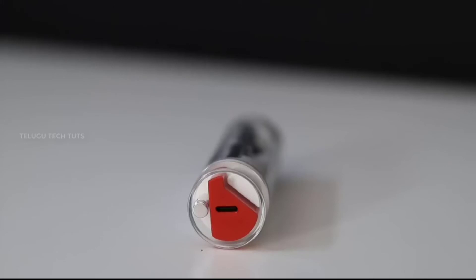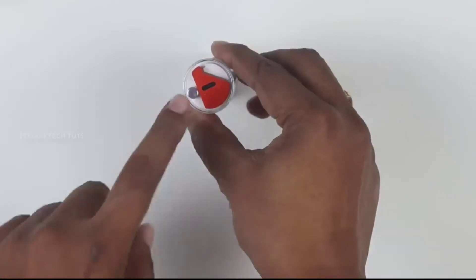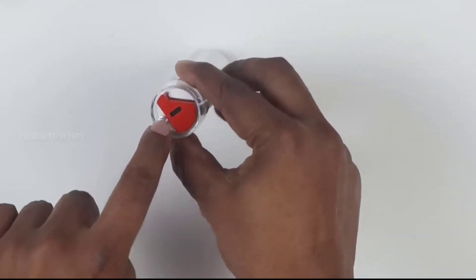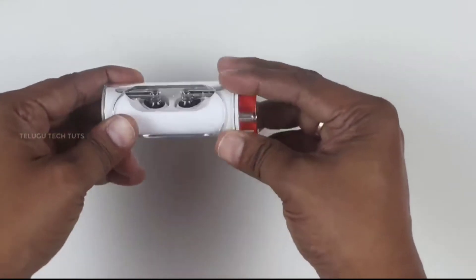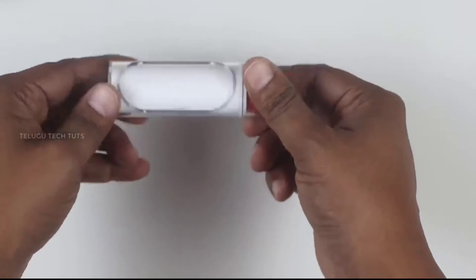On the top side, there is a charging port and a small button. It also features a unique design. If you rotate the cylinder shape, the ear stick will open.